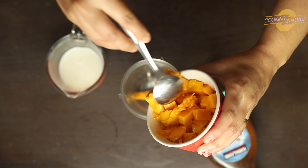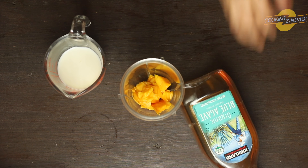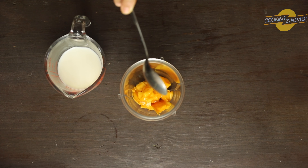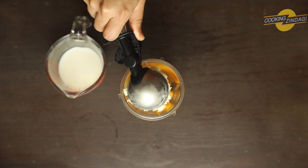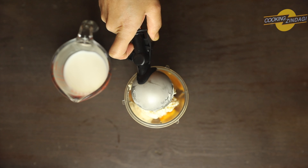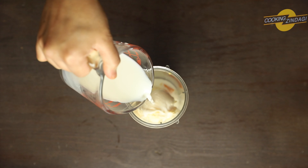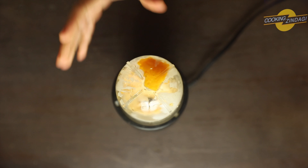We add a piece of mango to the blender. Add 1 to 2 tablespoons of honey or agave, and sugar. Also put in 2 scoops of vanilla ice cream. Blend everything together to make a thick milkshake.